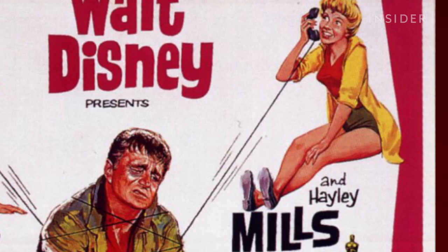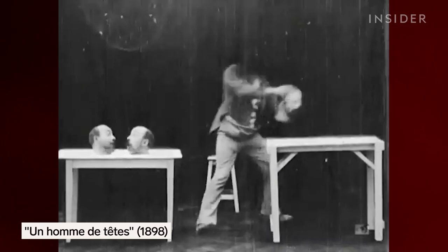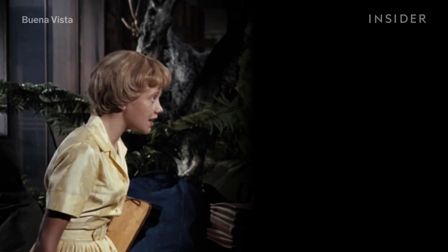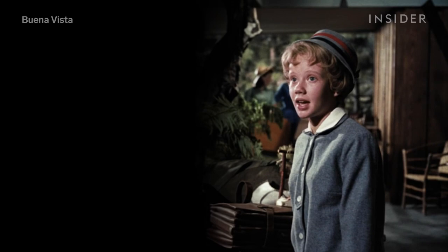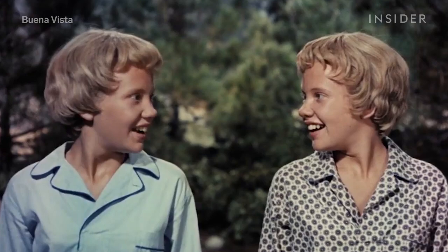Having one actor star in dual roles was a popular novelty in the silent film era and in the early talkies. See this shot from 1898, where the illusionist Georges Méliès created four moving versions of his head in one frame? It was accomplished with the use of matte shots, which were kind of like old-school green screen composites created by blocking parts of the camera lens. It was with mattes that the first split-screen effects were pulled off.